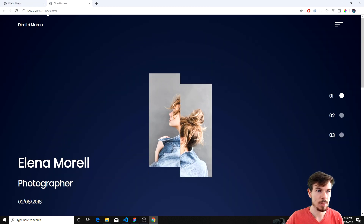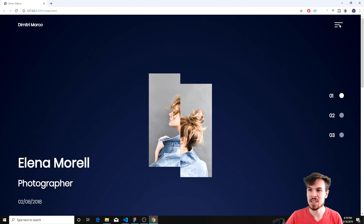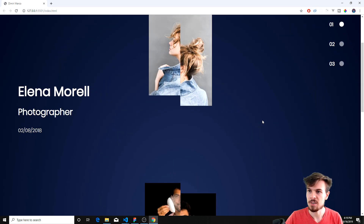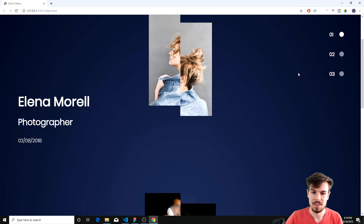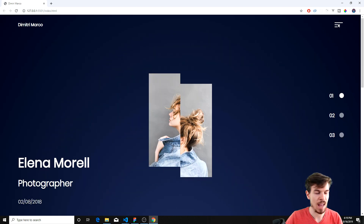Too many things open here, so let's close these up. We have these pages separate for now. What we're going to do is before we get into the JavaScript animations, we're kind of going to combine these together so it's a one-page kind of thing. We're also going to add the nav bar and the menu, which we didn't add in the previous tutorial.